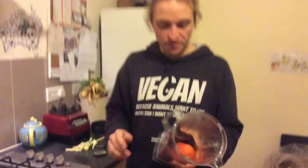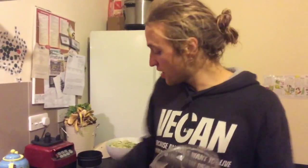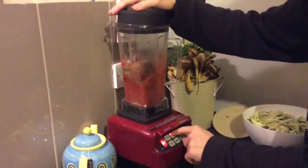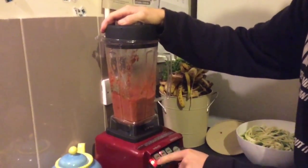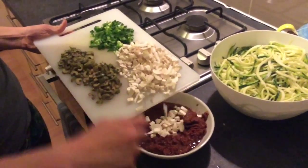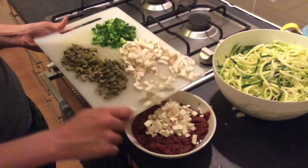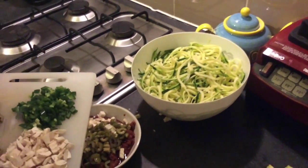So the sauce is made out of about three tomatoes, ten sun-dried tomatoes soaked, some smoked paprika, pepper and some mixed herbs. Let's chuck them in a blender. Beth's just adding some mushrooms, some olives and some green capsicum to the sauce. Then we're gonna swirl it through our spaghetti.